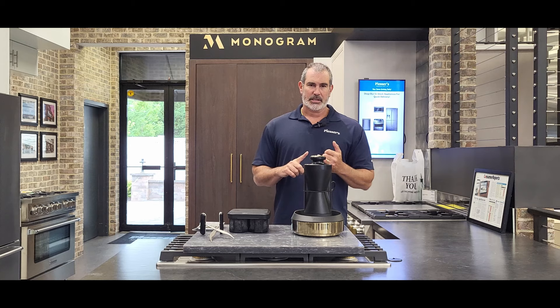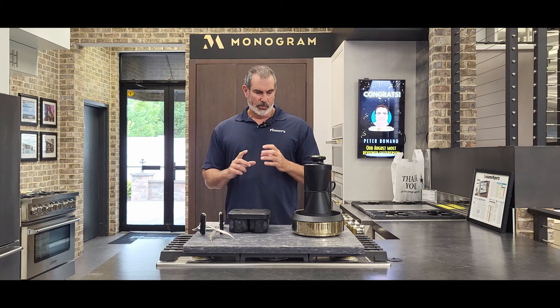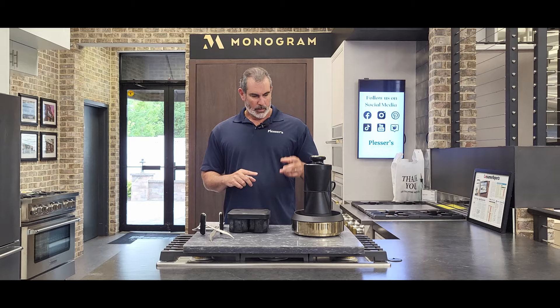Monogram does offer two types of clear ice machines — a standard cube machine and a nugget ice maker as well. So keep that in mind if you want some regular ice. But this conversation piece — this is what you're going to have company over and they're going to be blown away by it. I also can see this at many bars and restaurants on the counter making ice on demand. So it's a really unique piece. Let's get this thing working. We're going to let this warm up, and we're going to come back and make some ice.